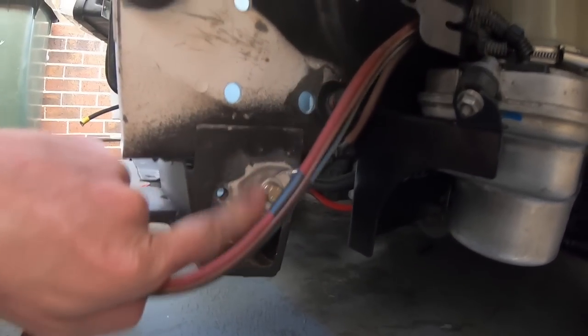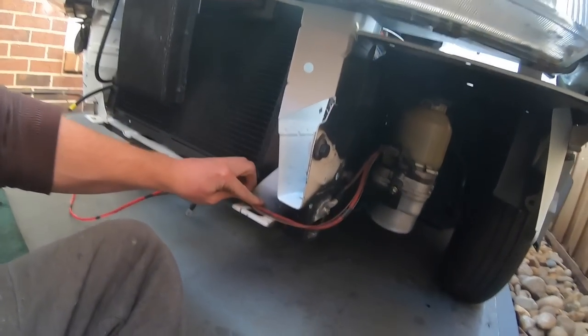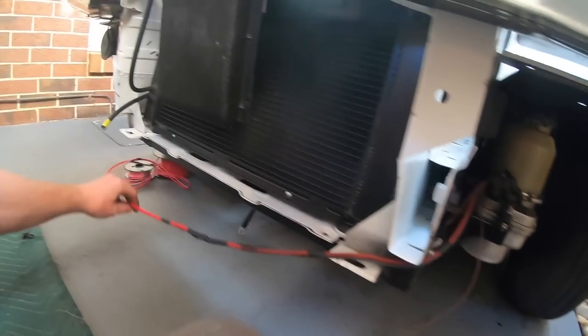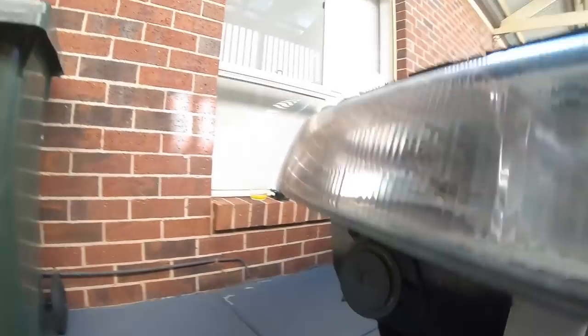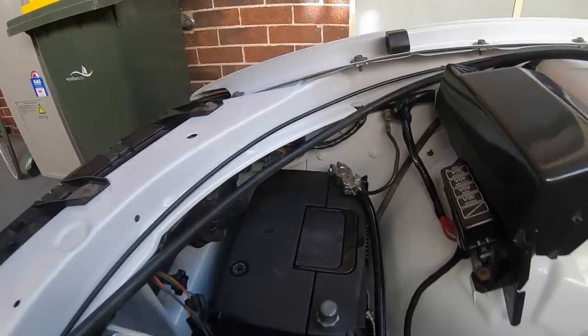Done an earth strap for it and sanded it all down nice. The wiring is going to run across here, across there, up through the gap in the headlight, and then up under here with all the other wiring into the battery.